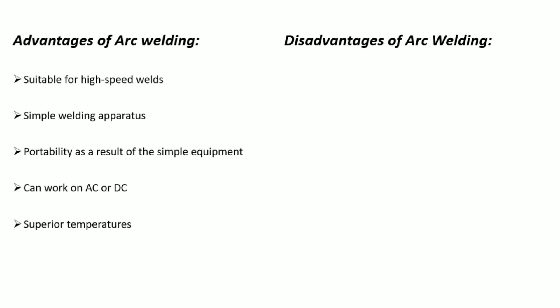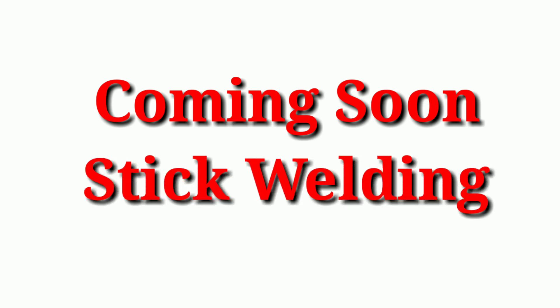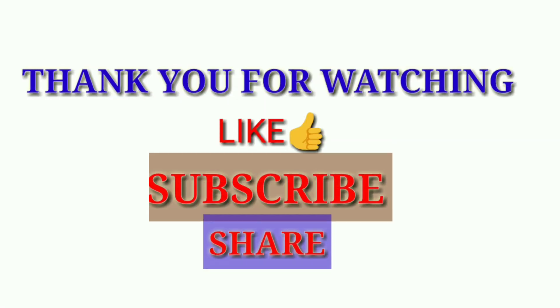However, it has some disadvantages: it is not suitable for welding thin metals, requires skilled welders, and cannot be used for reactive materials like aluminum. So in this video we have studied the arc welding process. In the next lecture, we will study the stick welding process. Please like the video and subscribe to the channel. Thank you for watching.